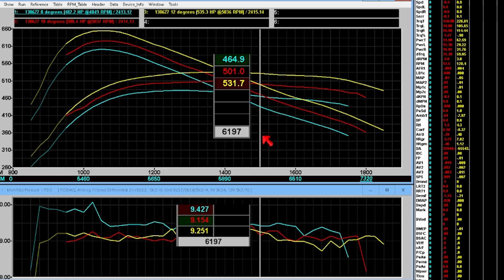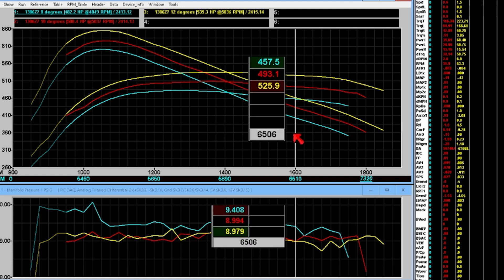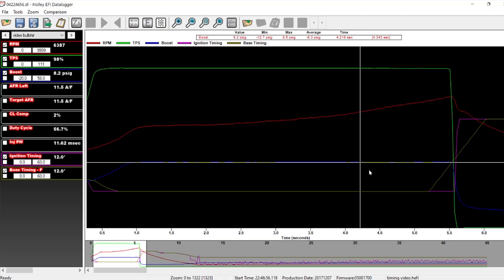We're up 73-74 horsepower from 8 degrees. Looking at the log, boost appears to be stabilizing a lot better, and we're right at 12 degrees with about 2-3% correction. Actual air-fuel is maintained — it's the same as it was before.